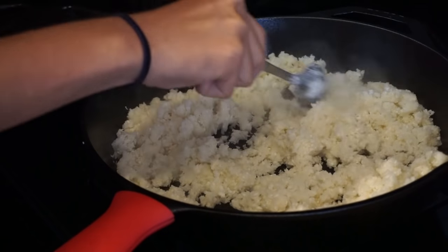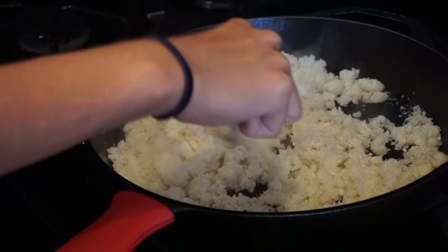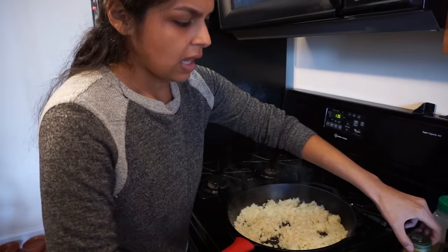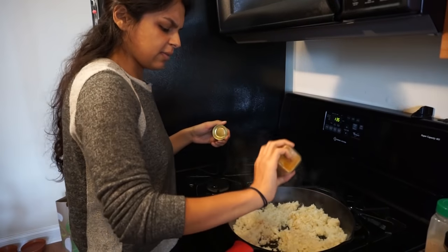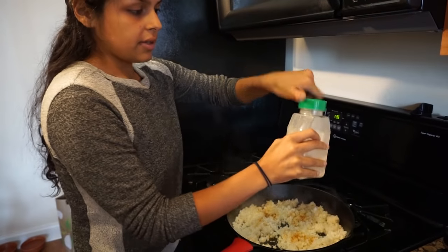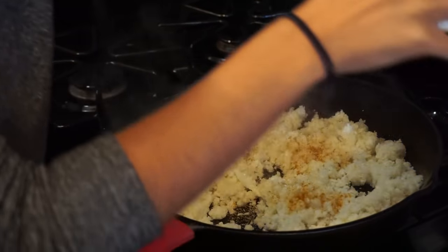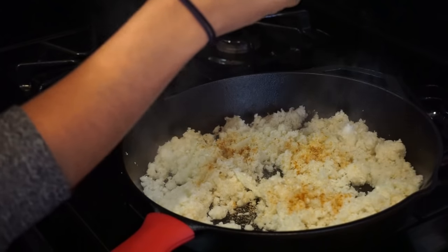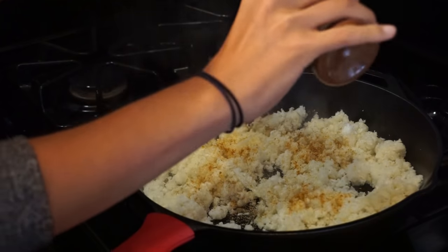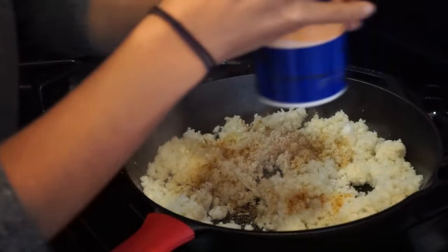Right now at this moment you can add just salt and pepper and keep it simple. But today we're going to do a curried Indian rice, so we'll add some curry powder, garlic powder, onion powder, and cumin. Just a little spice — you guys can opt to leave it out, but we love our spicy foods. And then just salt and pepper.